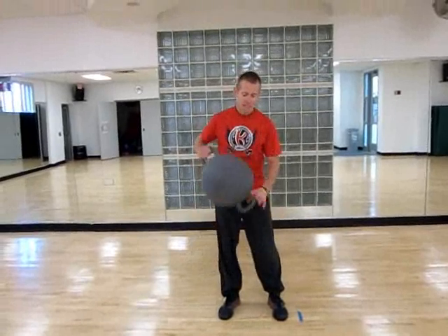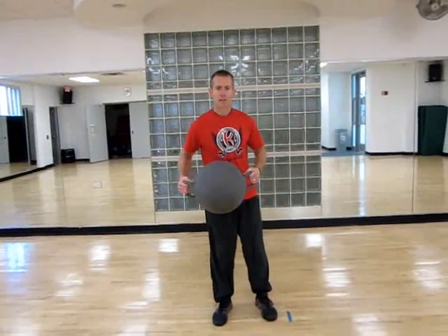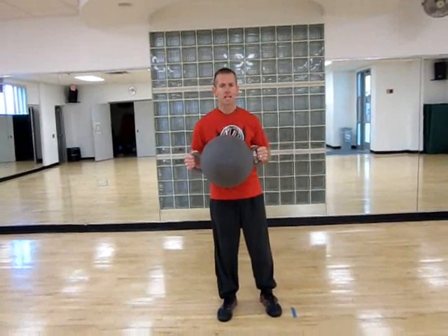Hi, this is John Chase for InspiredJourneyFitness.com, bringing you yet another cool Kamegan combination. This time we're going to do a Kamegan Burpee to a Kamegan High Pull — combining those two exercises together. For your Kamegan Burpee, it's going to look like a standard Burpee, but you're going to add the Kamegan ball to it, adding a little bit of resistance and a little bit of change.